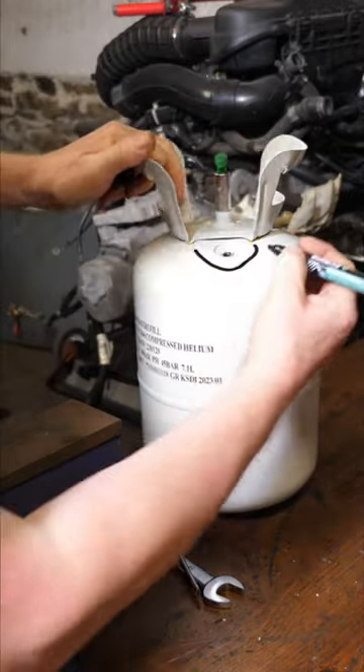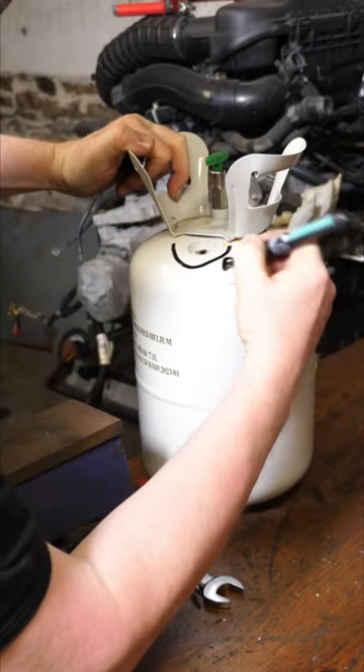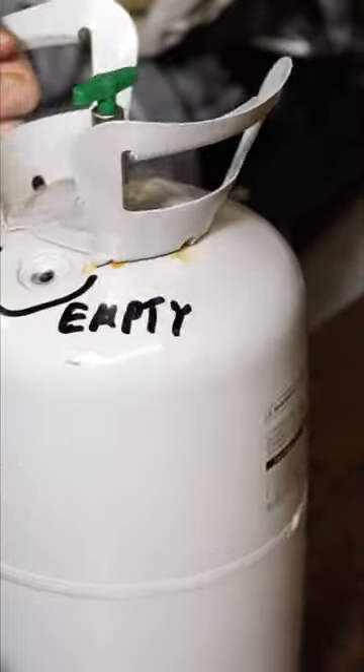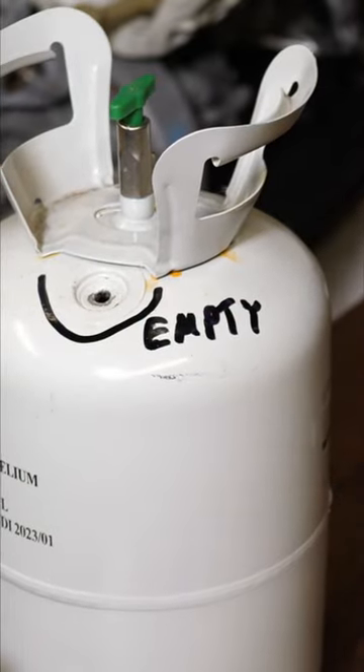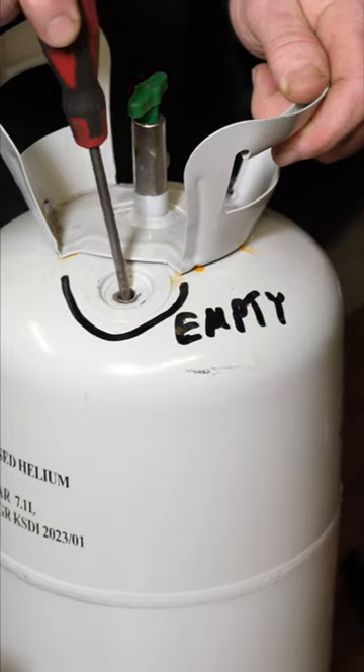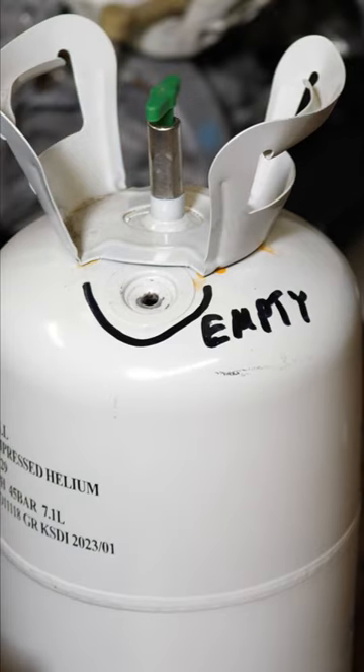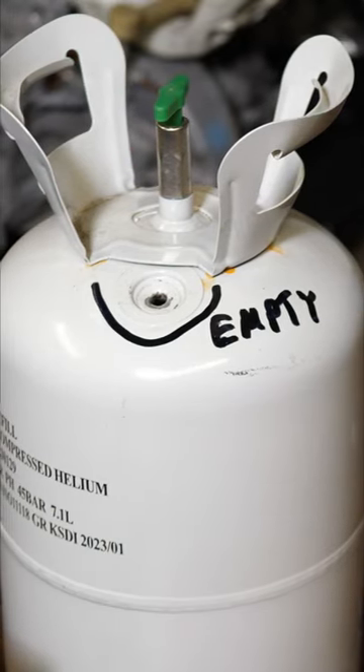I'll just mark it there and write 'empty'. This should mean the bin men may take this, or you can take it to your recycling center. Just to show you it's completely ruptured — the screwdriver goes straight in. That should now be safe for rubbish disposal.